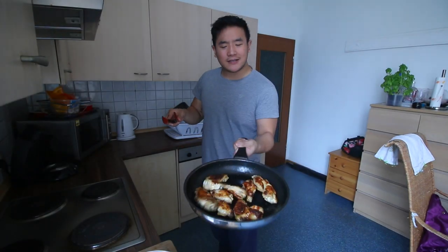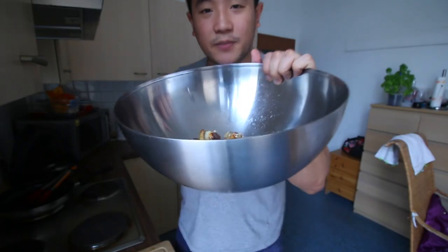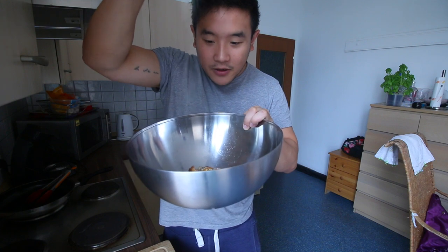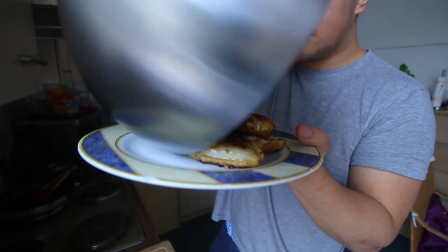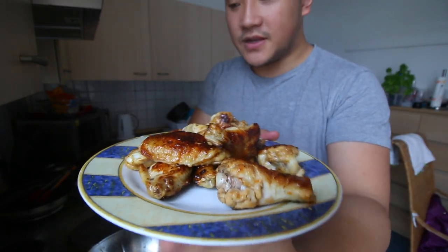Just one quick toss into this bowl. Now we have this bowl of wings. I like it super spicy so I'm just going to use a lot of hot sauce, but not too much otherwise the crispiness goes away. A little garlic powder as well. Looks pretty damn good.